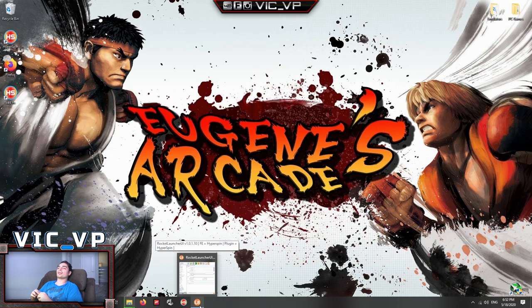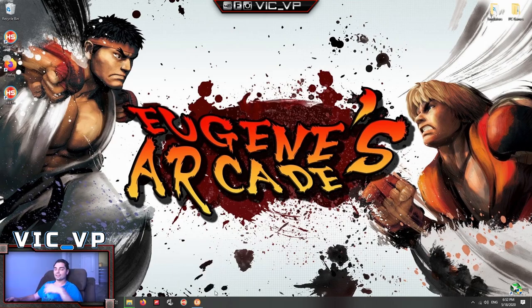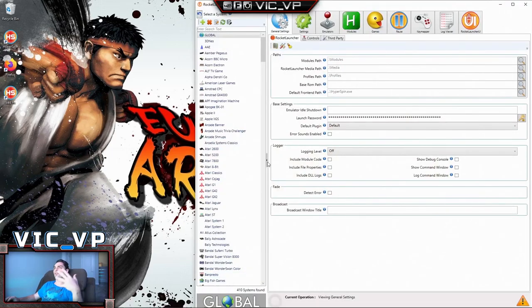Right now this is Eugene's arcade. I'm going to first show the RocketLauncher file from the original purchased hard drive. If you don't know RocketLauncher, this is basically the back end of HyperSpin — it tells HyperSpin how to launch emulators and all that. First thing to notice right here: we have 410 systems. That is a ridiculous amount of systems.